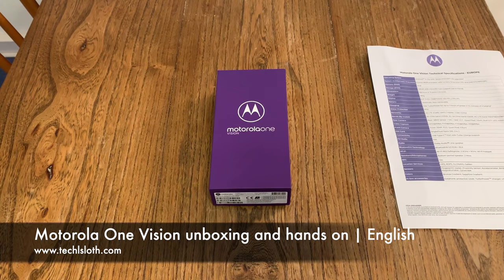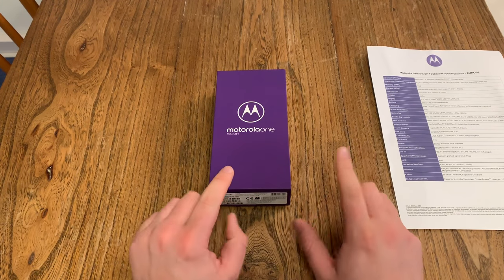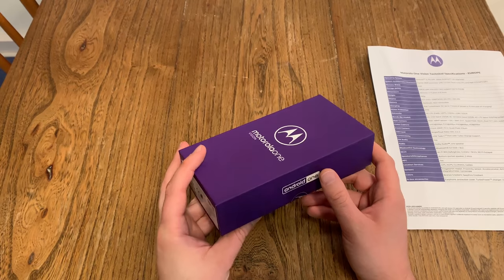Hello YouTube and welcome to a new TechSlaunch video. Motorola has introduced a successor to the Motorola One, a device that I did not really like. This time we got the Motorola Vision, and Motorola did some things really right on this device.